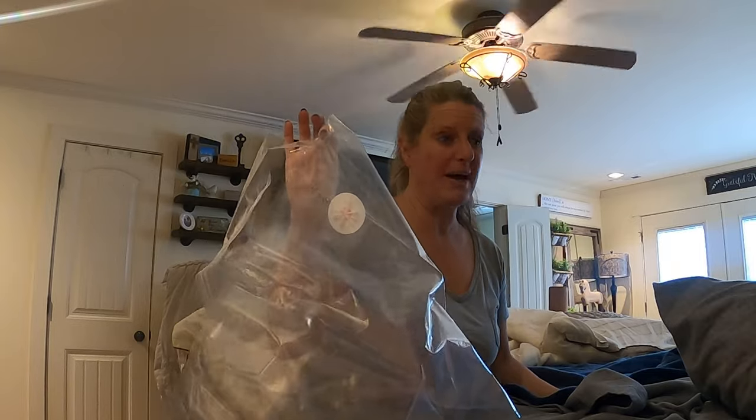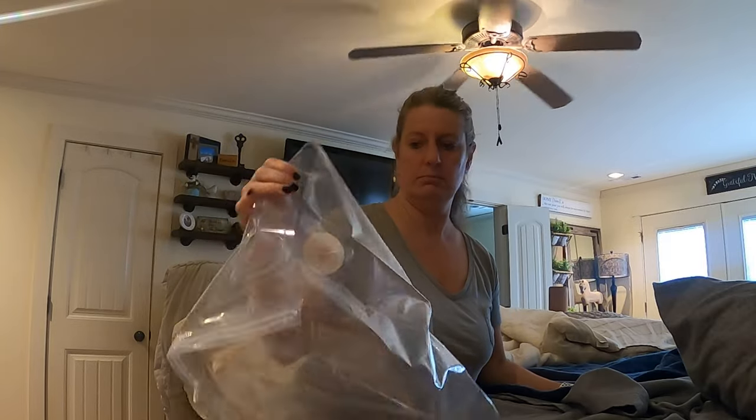I'm going to try this Dollar Tree vacuum bag and see if it holds. It's worth a dollar twenty-five. We're going to find out if I wasted my money.